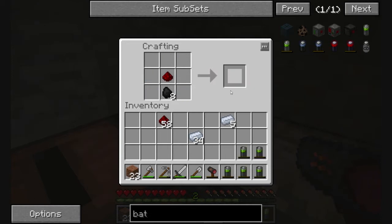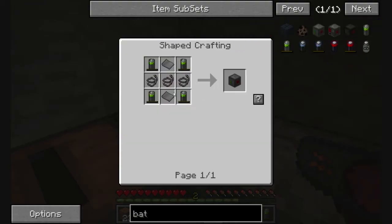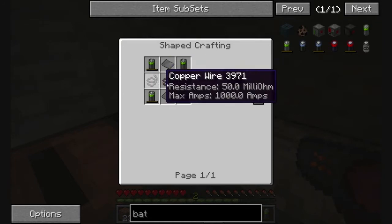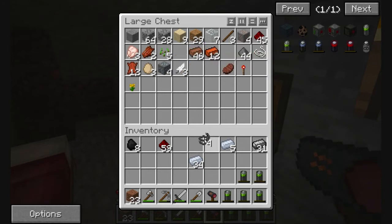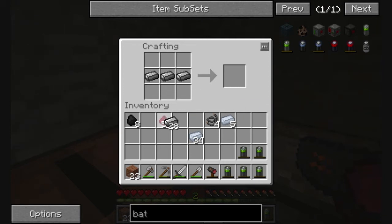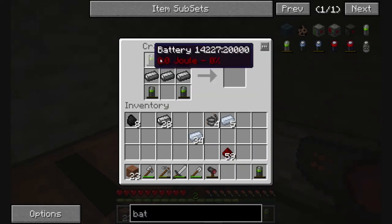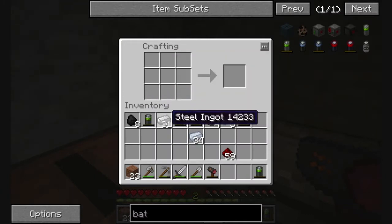If I don't have the proper connection between a machine and a battery box... the battery box would be steel plates and copper wire. So I need steel. I really need to find a good source of steel soon, sooner or later. And of course, no steel — just steel plates. Silly me.